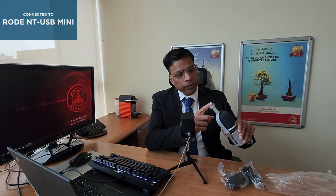In the box is the microphone itself with some mounting options, a USB cable, and a mounting adapter.